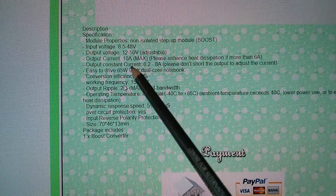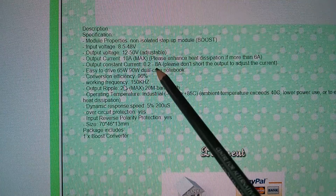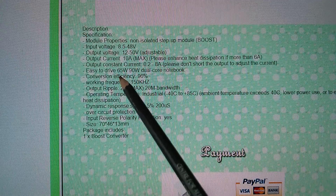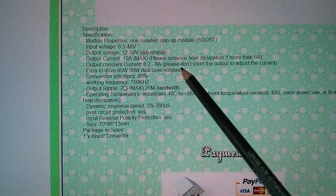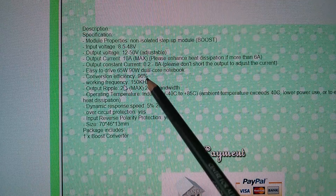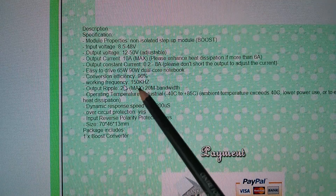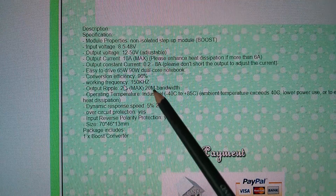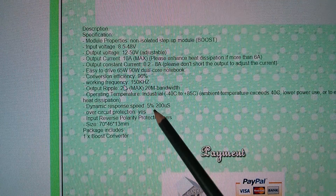Not quite sure how you can get 10 amps max if it's constant currenting at 8 amps. Anyway, it says easy to drive 65 watt — that's how to drive a laptop. Conversion efficiency 96%, probably under optimum conditions. 150 kilohertz oscillator frequency. We've got ripple, temperatures, dynamic response.